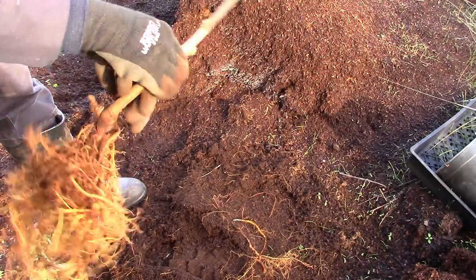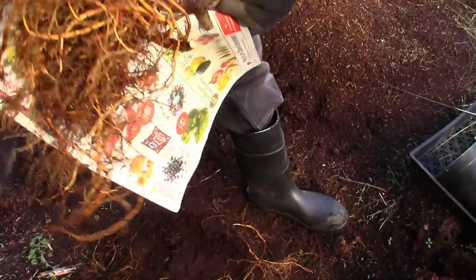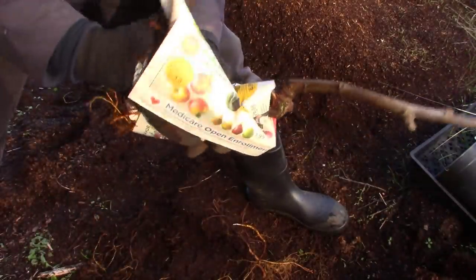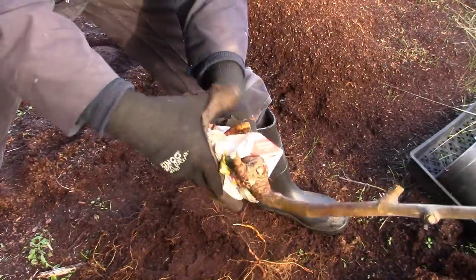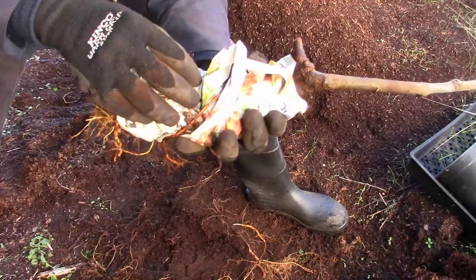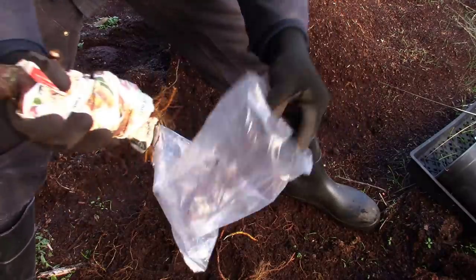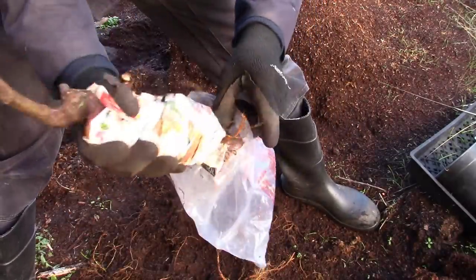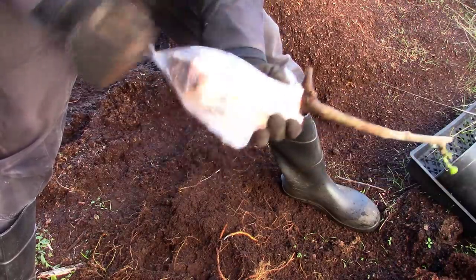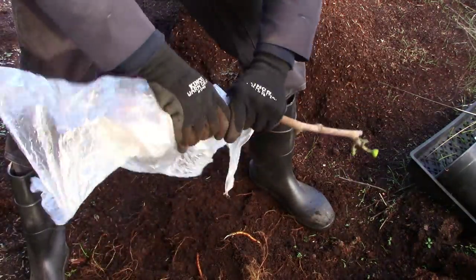I'm going to take this bare rooted Smith fig and, since I wet it down with water so it's moist, I'm just going to wrap it in some newspaper so it absorbs a little bit of that moisture. We don't want any water leaking out and getting the box wet - this will absorb some of that moisture while still retaining plenty for the roots. It's only going an hour north of me. Then I'm going to stick all of this in the same bag that Kim sent me - recycling at its finest. I'll just wrap it in the same plastic she wrapped mine in.